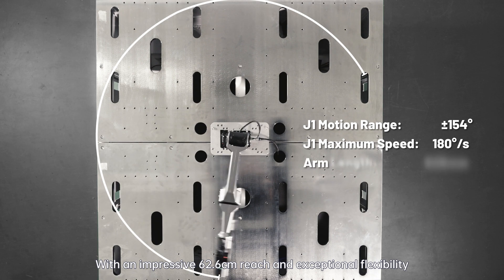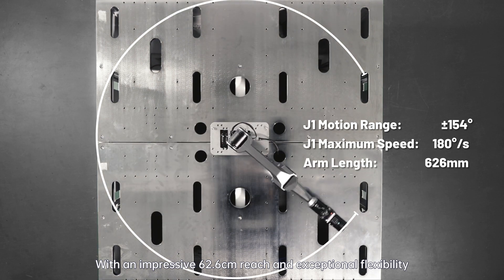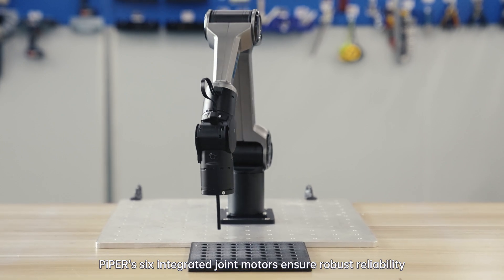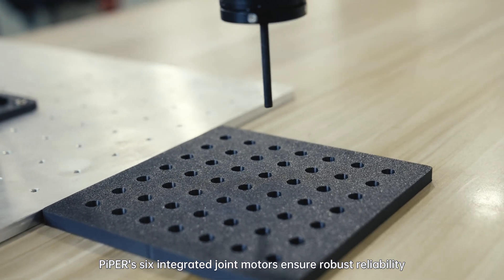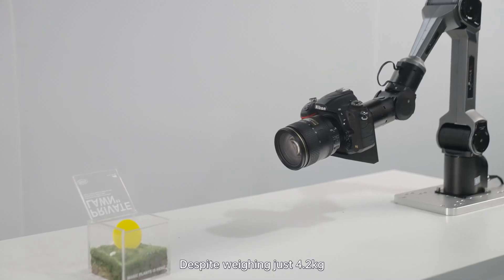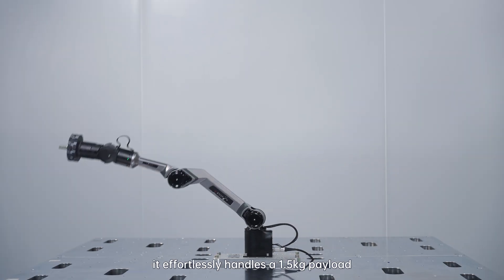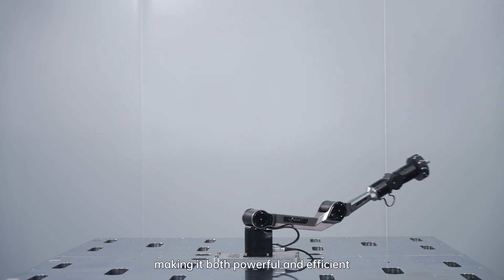With an impressive 62.6 centimeter reach and exceptional flexibility, Piper's 6 integrated joint motors ensure robust reliability and smooth operation. Despite weighing just 4.2 kilograms, it effortlessly handles a 1.5 kilogram payload, making it both powerful and efficient.